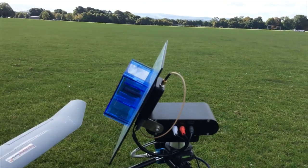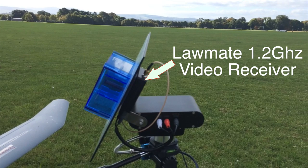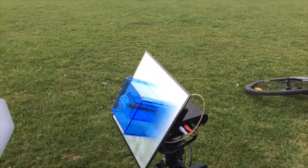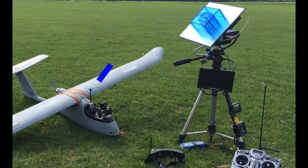At the top of the ground station we have the MyFlyDream antenna tracker, the Lawmate 1.2GHz video receiver, and the 1.2GHz VAS crosshair. So I am using 1.2GHz transmit from the plane to the ground station and then 5.8GHz transmit from the ground station to my goggles.